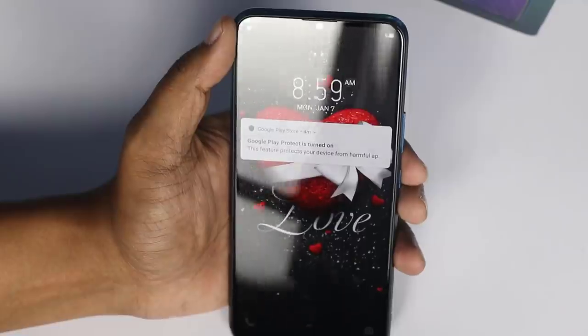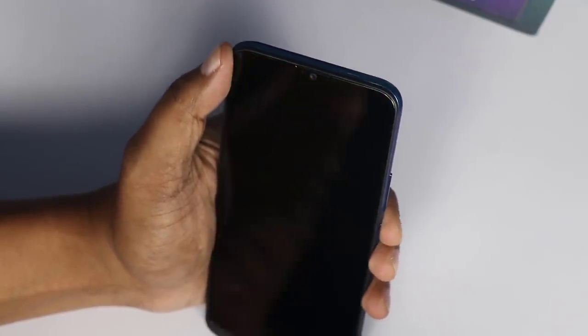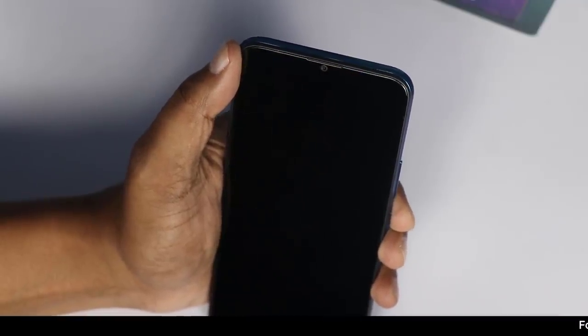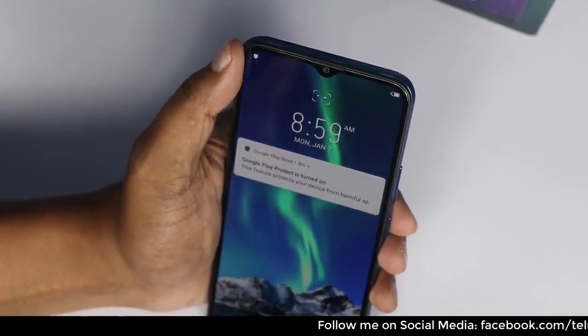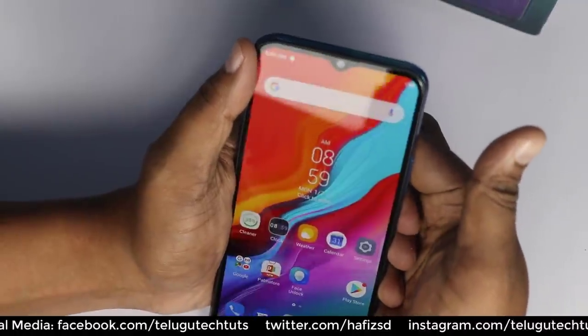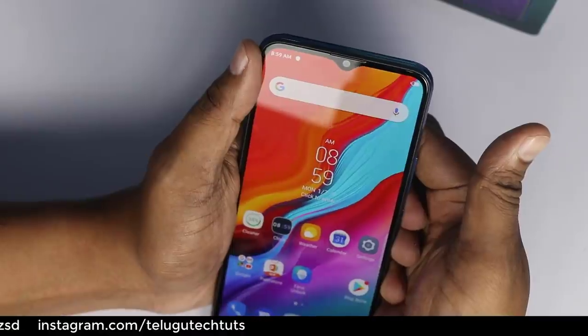If you talk about face unlock, it is very fast and accurate. It unlocks in a second. If you push the Infinix device it will be fast, but if you use a photo it will not unlock. Next, the fingerprint sensor — tap and tap, it is very fast.